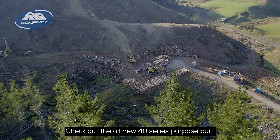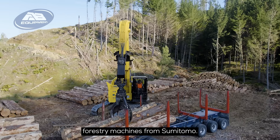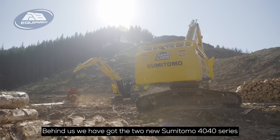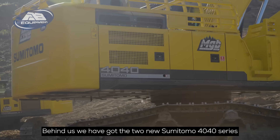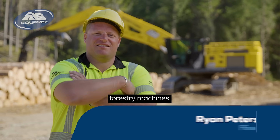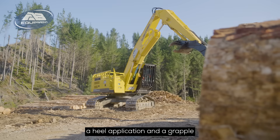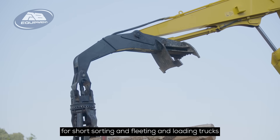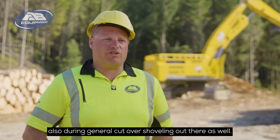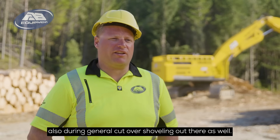Check out the all-new 40-series purpose-built forestry machine from Sumitomo. Behind us we have got the two new Sumitomo 4040 series forestry machines. One of them has got a heel application and a grapple for short sorting, fleeting and loading trucks, also doing general cutover and shoveling out there as well.